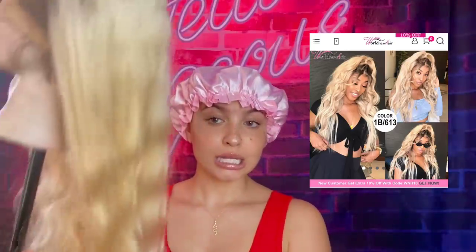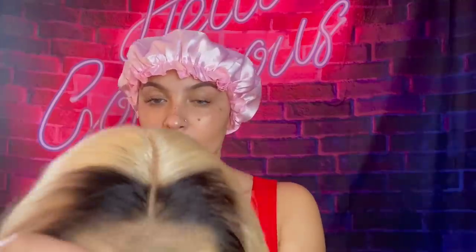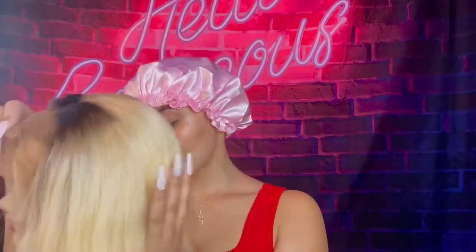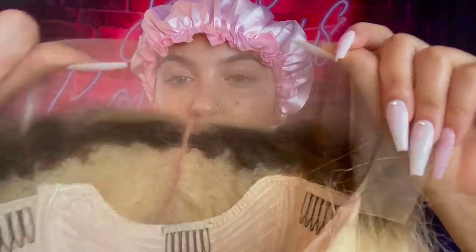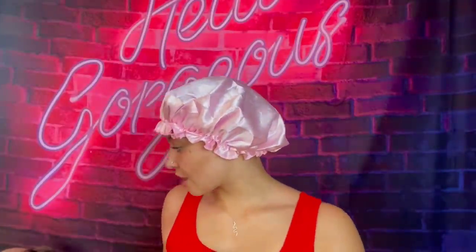Today we are dealing with a 1B/613 body wave, 24-24-24 inches. Girl, this hair is cute — first of all, look at this parting. Here is what the parting looks like on this wig. It is a 613/1B, I think this is a 13x4 frontal — I will have everything linked below as always. This hair is super soft, tangle free, and the color is very cute. I'm excited to see how this is gonna look on me.